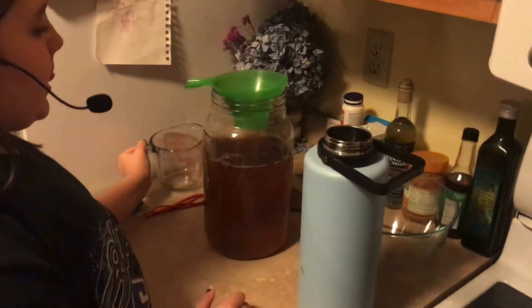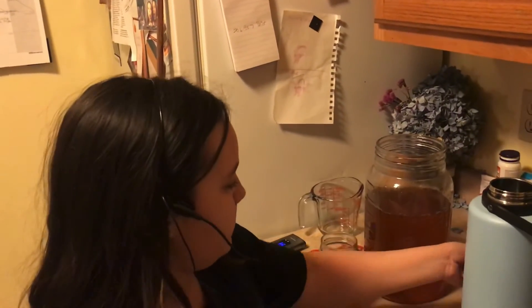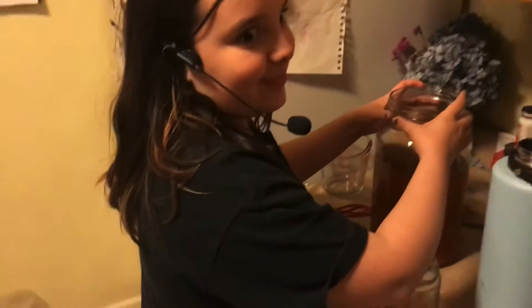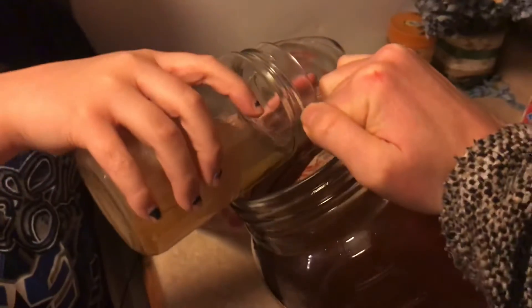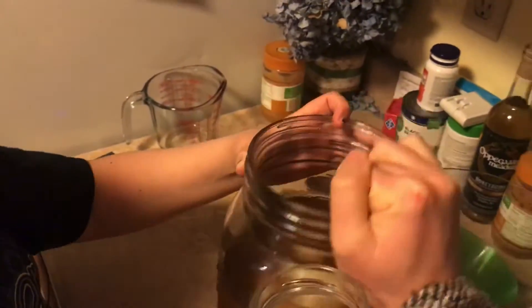Now it's time for the mother. We basically tip the container over carefully and grab the mother, being careful not to spill. We kind of tip it over carefully — it was a bit stuck — but we put it in there. Look at that!